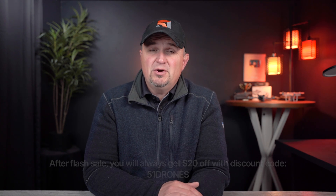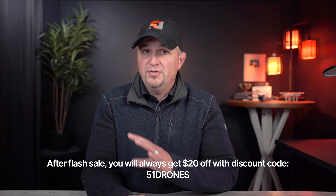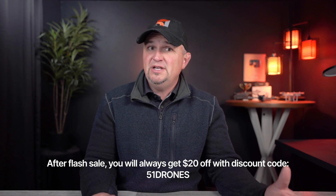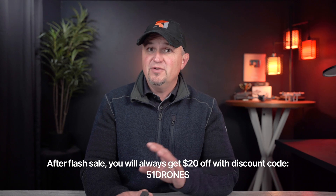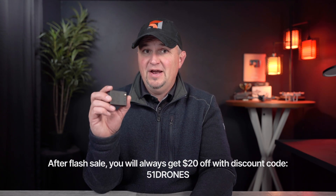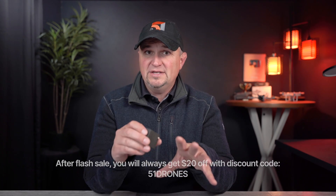If you're watching this after that flash sale is over, the regular price is still lower than most units currently available, and you can always use my discount code for an extra $20 off the regular price. Will we see lower-priced units in the future? I really think we will, but for now this is the best you're going to find. They are also promising delivery within four weeks after you order, which is something no other company has done yet.